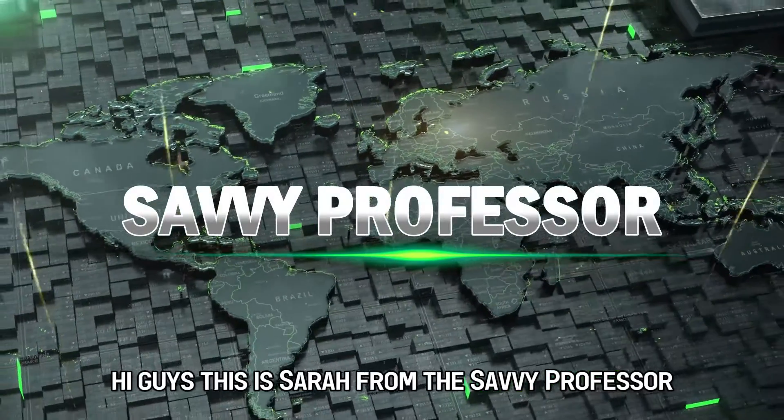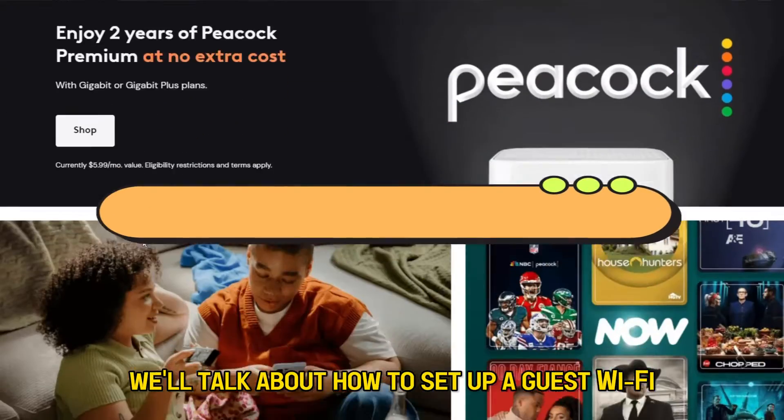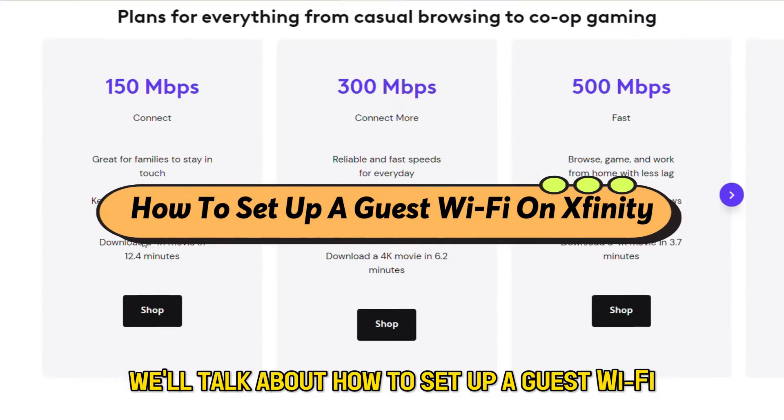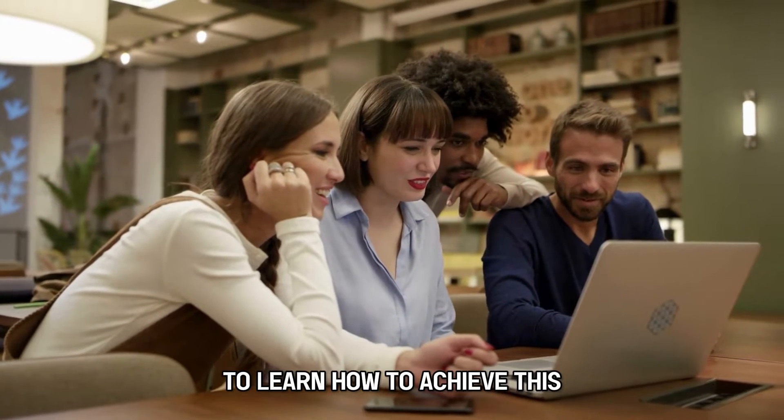Hi guys, this is Sarah from The Savvy Professor, and in today's video we'll talk about how to set up a guest Wi-Fi on Xfinity. Watch the video until the end to learn how to achieve this.